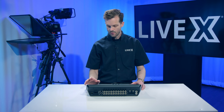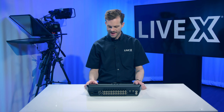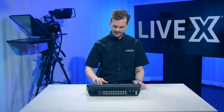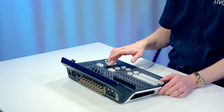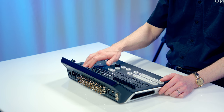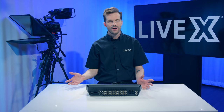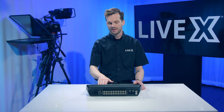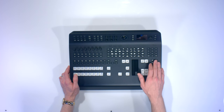That is pretty much it for the ATEM TV Studio Pro 4K. It has a nice little fader T-bar with a little resistance to it, and it has a little screen — which is nice because you don't always have to have another monitor. Though obviously you're going to want to see your multi-view, at least you'll have program confirmation on the little screen.